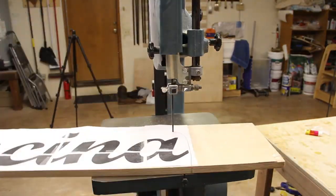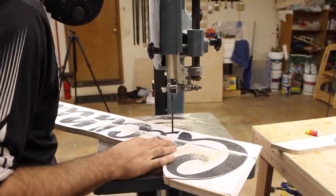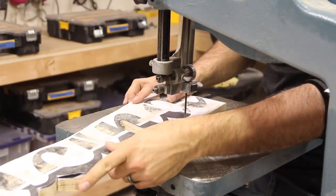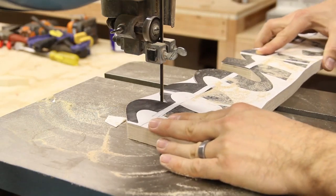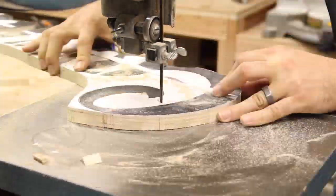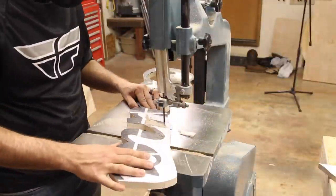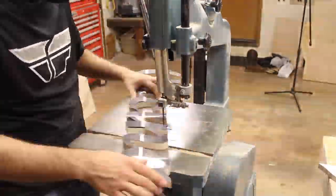I could now use the bandsaw to clear out the excess material and then carefully trace out the letters. It's important to choose a font where all the letters are connected, and connected with enough material that your sign won't break while you work. Just take your time and follow the lines as closely as you can. My bandsaw only has a 14 inch cutting depth, which is shorter than my workpiece, so sometimes I had to remove a little material and then come back at it from a different angle. The thinner the blade you have on the bandsaw, the tighter the turns you can make. You can also make these cuts using a jigsaw, but it's more difficult to get such clean cuts.